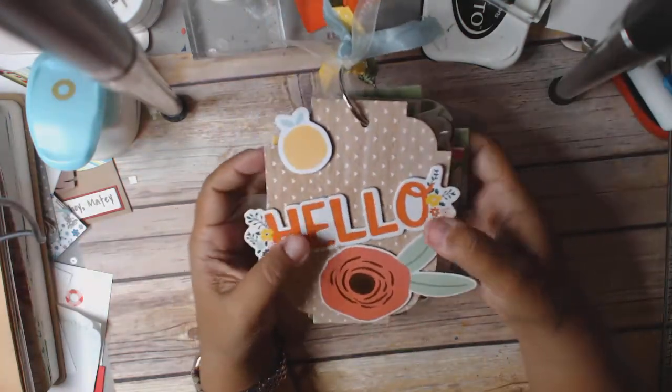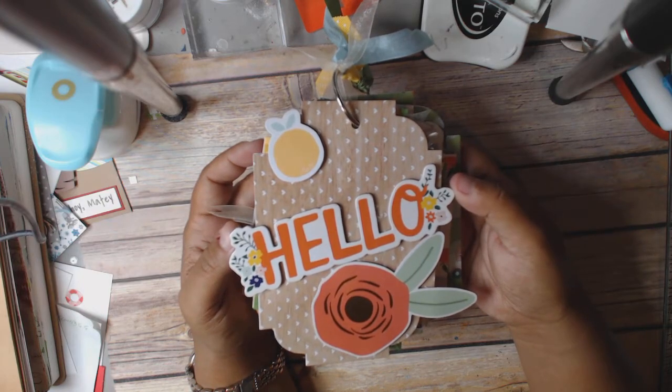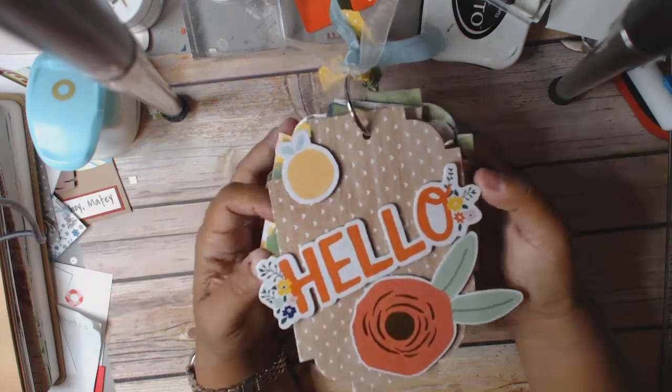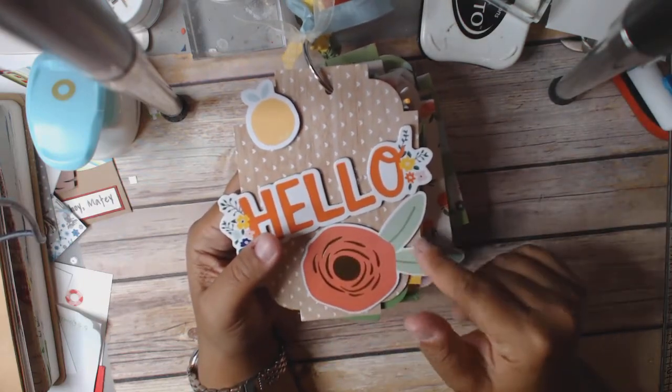So here's the front page. I used a chipboard piece that came with the Dear Lizzie chipboard sheet that I found also at Tuesday Morning. And then this is an On Trend MME piece.